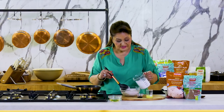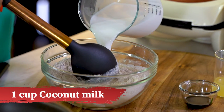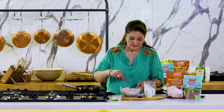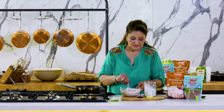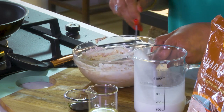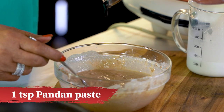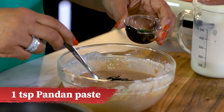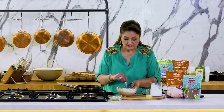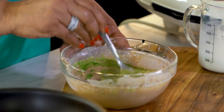I'll add some coconut milk to it. I'm going to add a little bit of pandan paste to this. Flavouring is really up to you — a teeny tiny bit of lime juice.